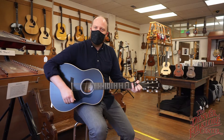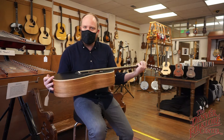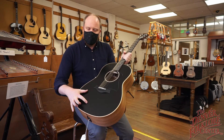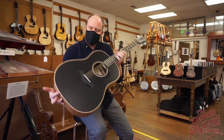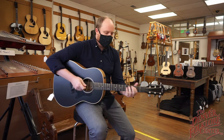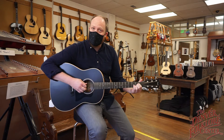This is Mark from the Denver Folklore Center, and today my staff pick is the Taylor American Dream 17E Blacktop. This has a solid spruce top with a black matte finish, ovangkol back and sides, Taylor Expression System 2 pickup in their Grand Pacific body shape. It's loud, it's nice, it's full. That's my staff pick.